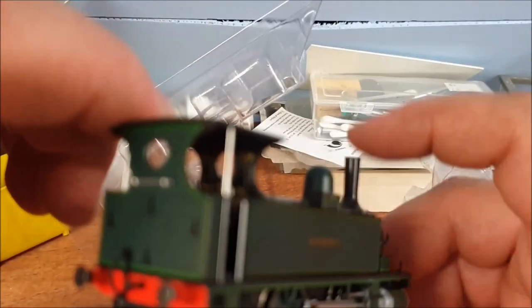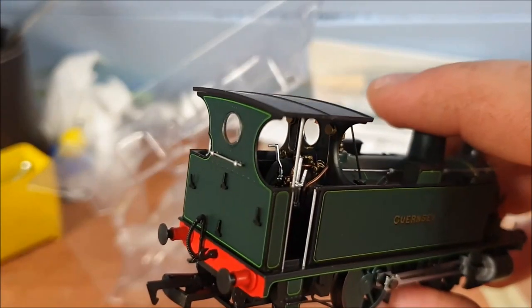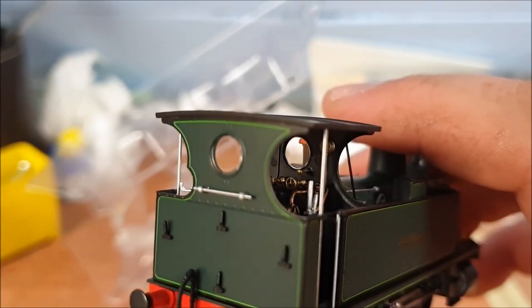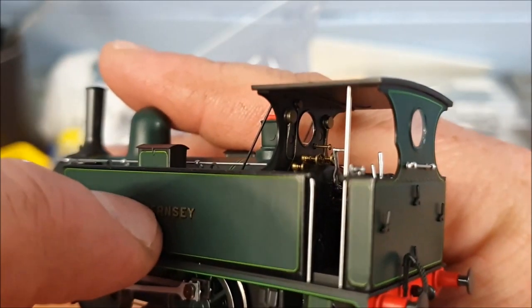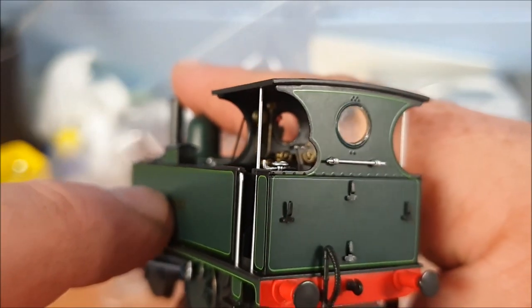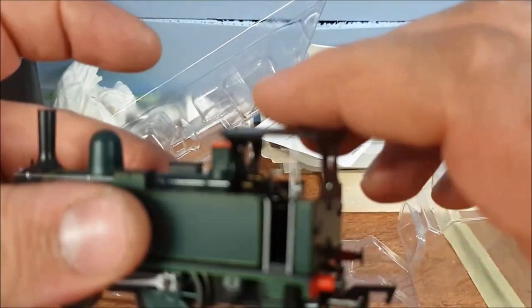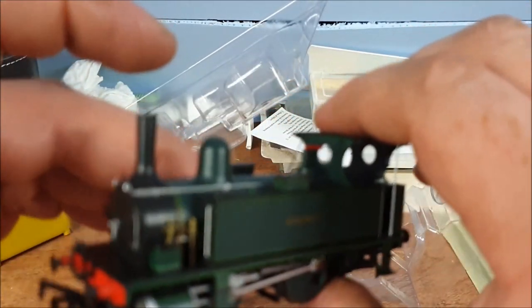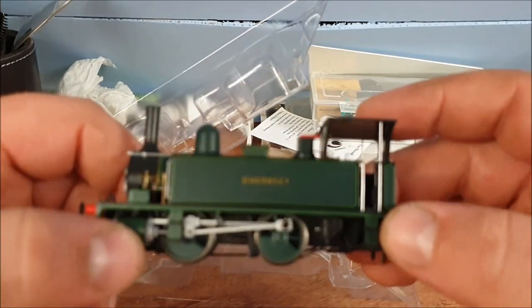Look at that interior cab detail. A good thing about it being an open cab is you can see a lot more of the inside — I think that looks pretty good. There's raised lines of detail on it. They're all individual pieces and that's just painted on, like you see a lot of the time.